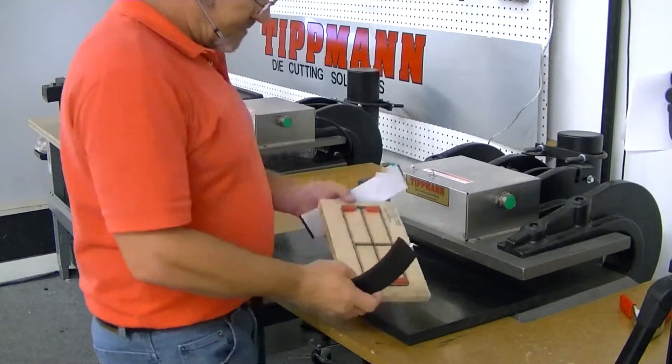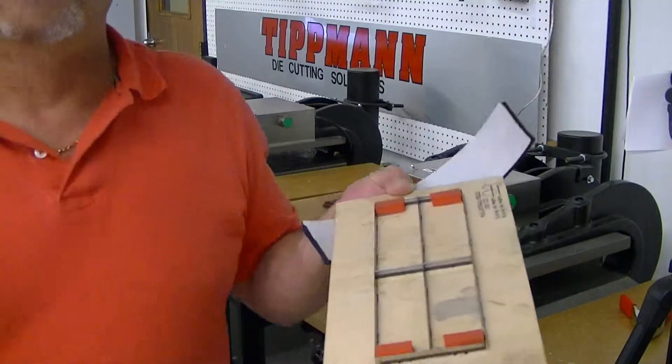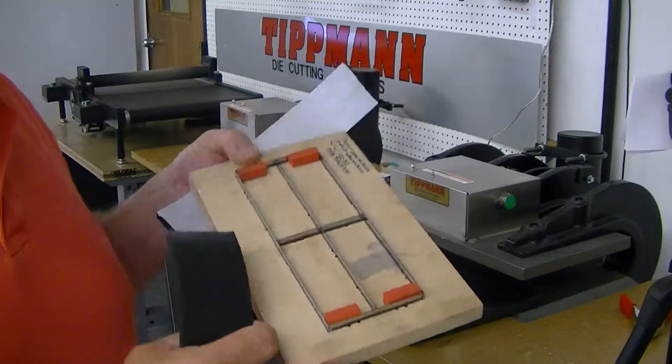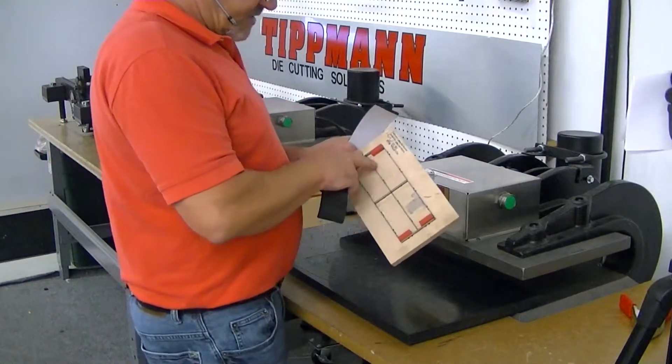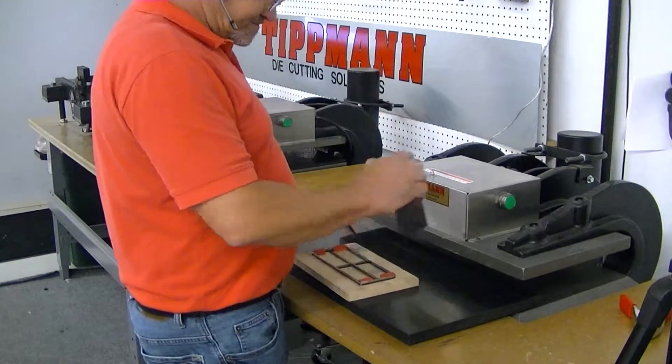I've got a small steel rule die here. It's got a couple of longer rectangles in it, and this is kind of the way you're going to want yours to be set up, except you're going to have a little gap in between yours for your rows.